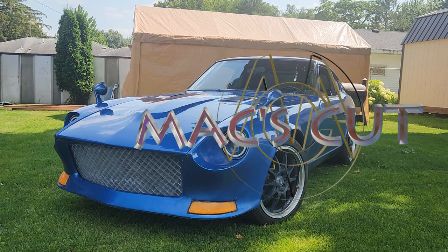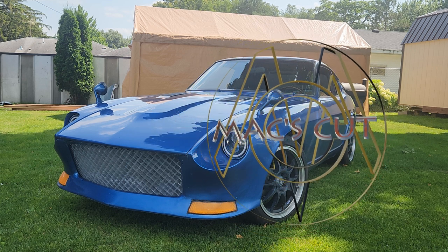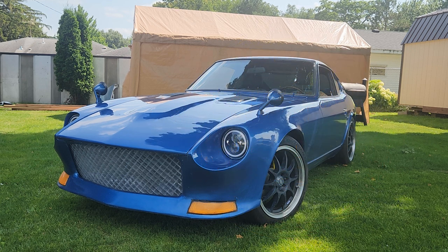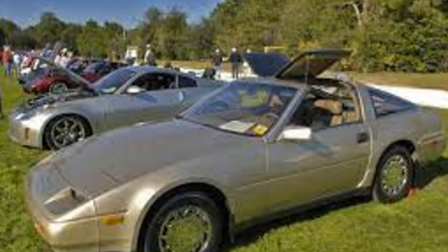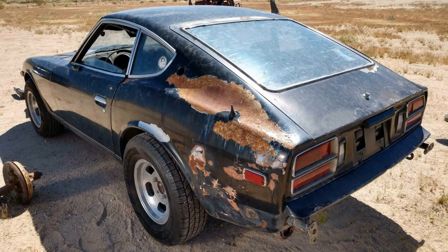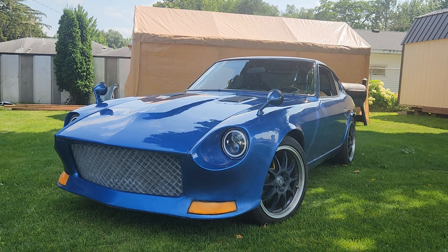Welcome to Max Cut. I've always had a thing for these Datsuns. It was my first vehicle, my 17th vehicle, my 25th vehicle, 34th, and 46th and 47th. I've had a few vehicles in my day.